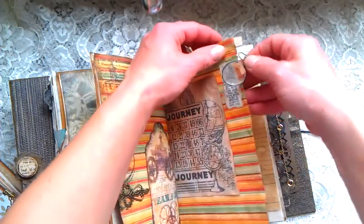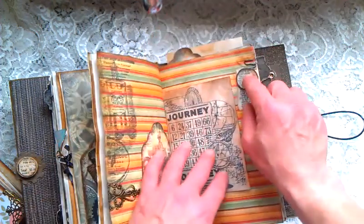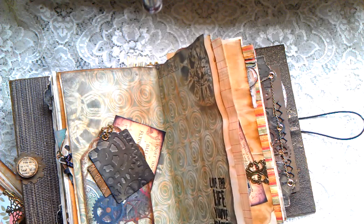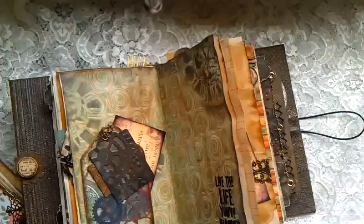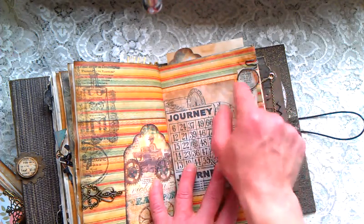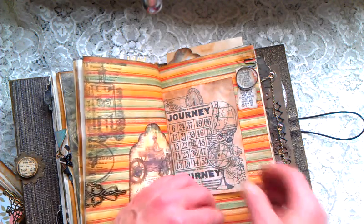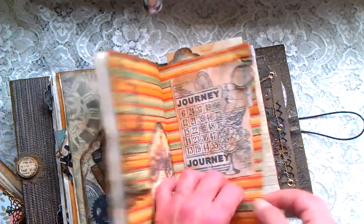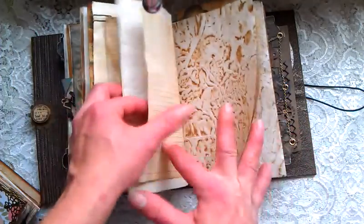I made the loupe glass by using those adhesive circles you use when making a brooch. I just used a piece of metal wire and circled it around — my English is lost somewhere, I'm so sorry, I hope you understand! Here is just a stamp again, a few tea-dyed or coffee-dyed pages.